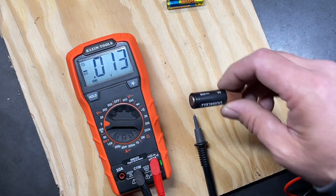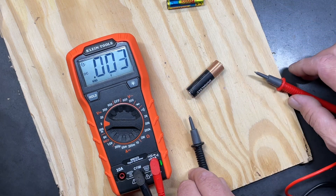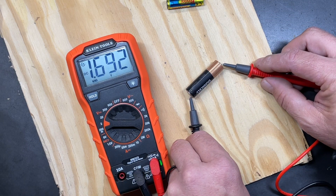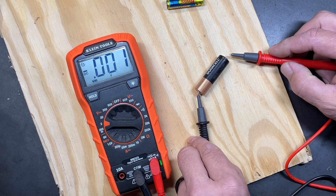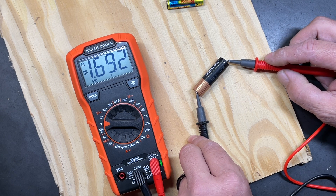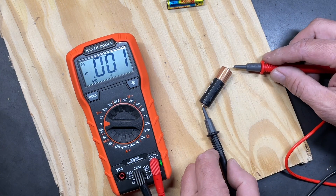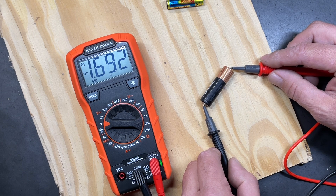When checking different voltages, range your multimeter in the vicinity of where you think the voltage will be. For the most accurate reading — since this is a 1.5-volt battery — set the range to 2, just above the expected voltage, for a result of 1.692. If you reverse the leads you get a negative reading of -1.692, which just means the leads are reversed and won't hurt the multimeter in DC. Switching back gives a positive 1.692.